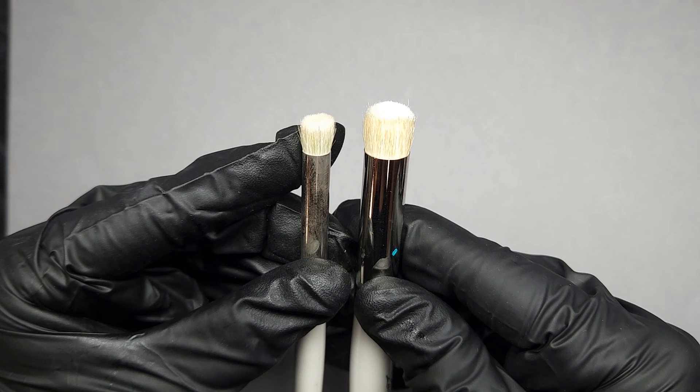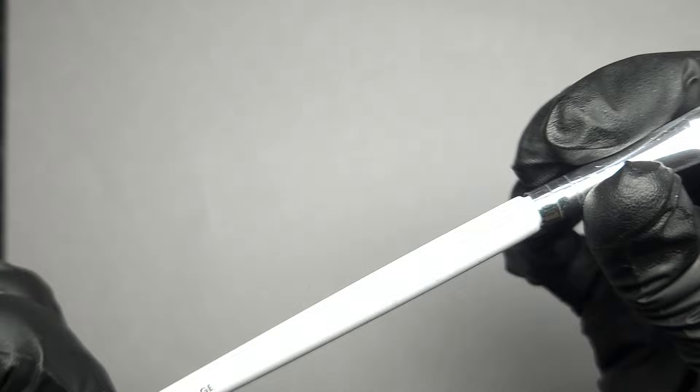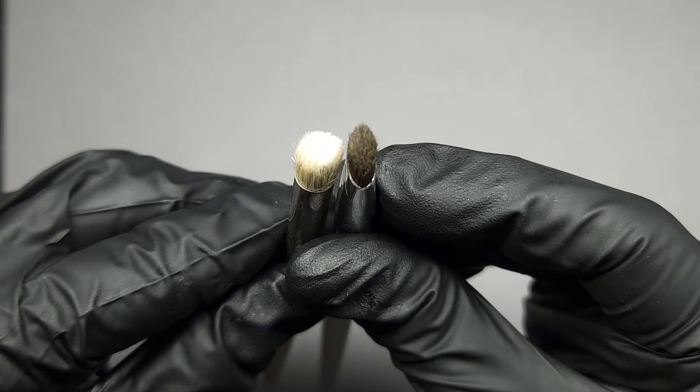If you don't have these, don't worry — you can get a very similar effect using very inexpensive makeup brushes sold basically anywhere that sells makeup. This is an ELF eyeshadow brush; it was about $3.